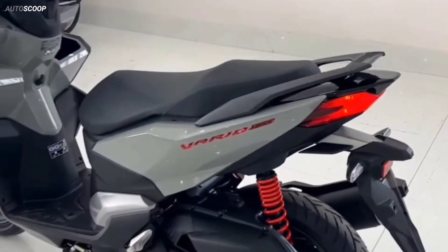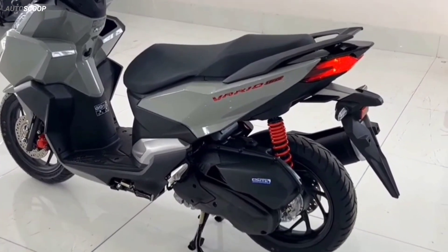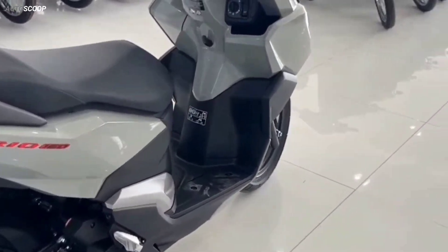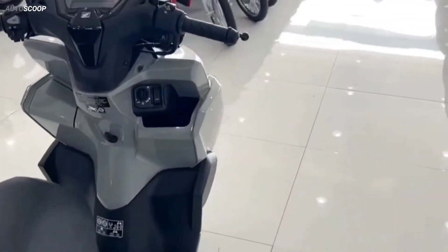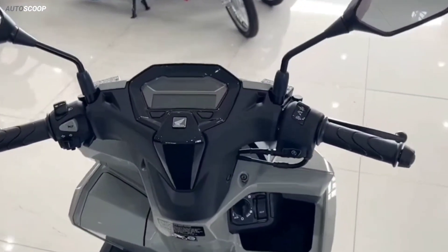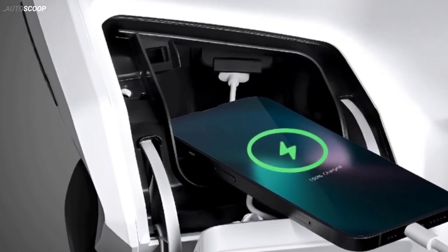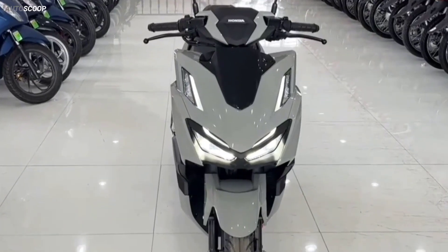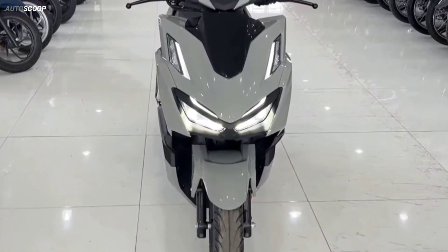Also integrated with many outstanding features and utilities such as two spacious front storage compartments. The left storage compartment is designed with a lid and a waterproof cover, integrated with a USB-type charging port with a maximum capacity of 10.5 watts, which is extremely convenient.